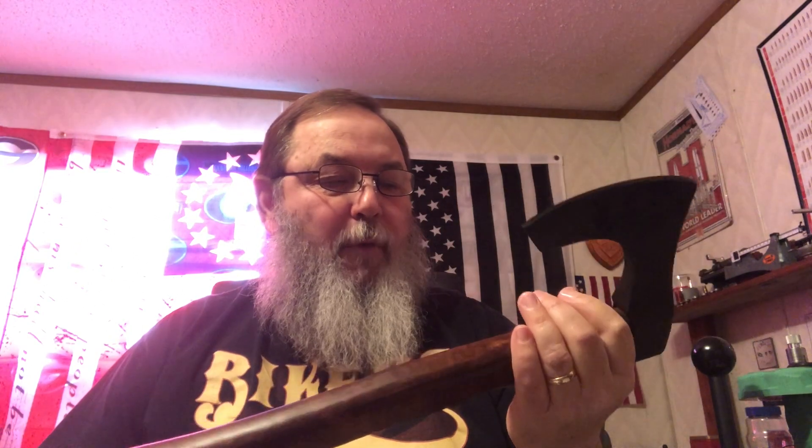It definitely has a very nice edge, and with it being 1095 high carbon steel, we'll get this all cleaned up. I'll do a boiled linseed oil finish on this handle as well, because I just love linseed oil finishes.